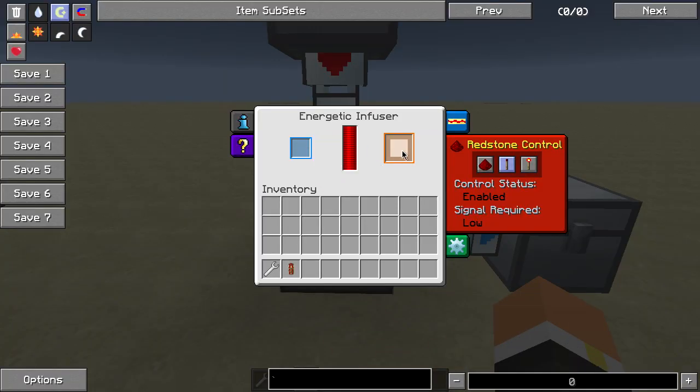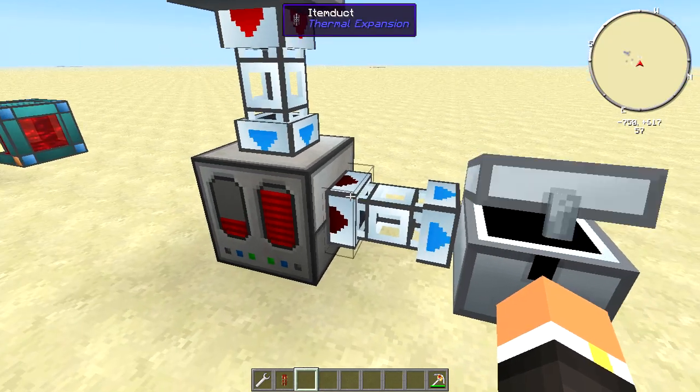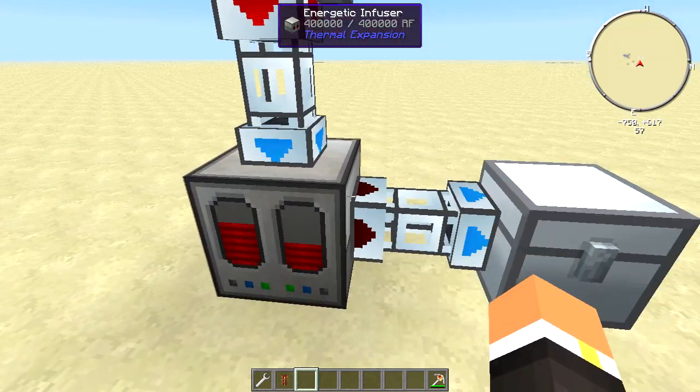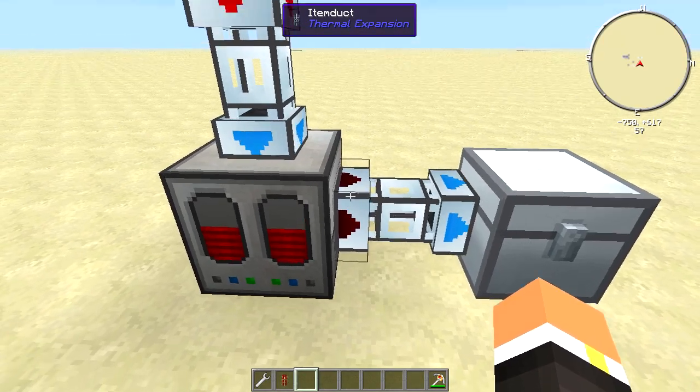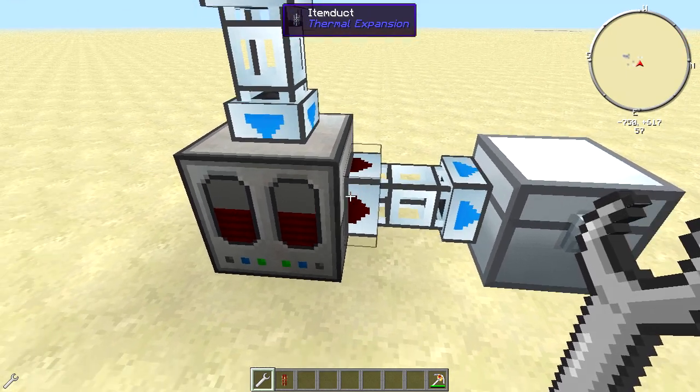So if I put my pickaxe up here it'll automatically get pulled in, get powered, then be transferred out the side. Since it's also Thermal Expansion, you don't have to supply any power to the duct — you just have to set it to the orange out arrow rather than blue.